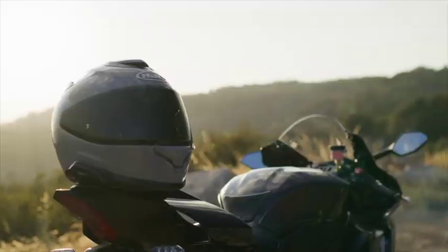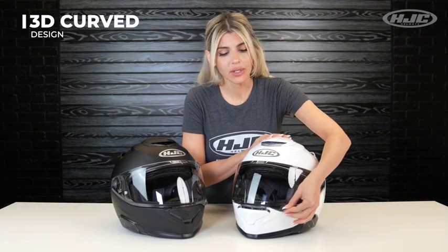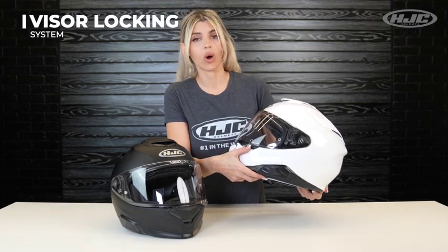Let's talk about the visor. The ARFA 71 uses our HJ40 Pinlock Ready Visor with 99% UV protection and anti-scratch coating. The visor has a 3D curved design which helps reduce air turbulence and wind noise. The visor lift tab is located on the lower left side if you're wearing the helmet, and the locking system is located right underneath.